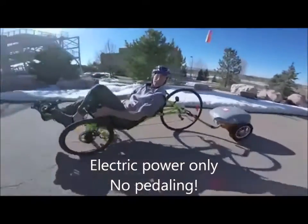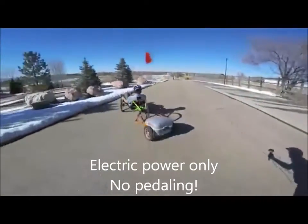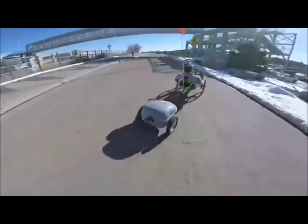You can see it's not jackknifing at all. And I can go the other way — let's do a figure eight. Look at that! Whoa. Totally maneuverable. Pretty good turning radius.